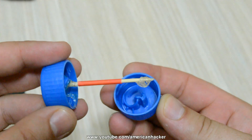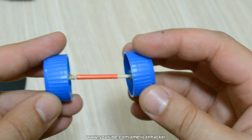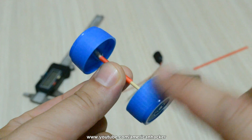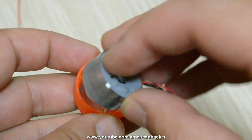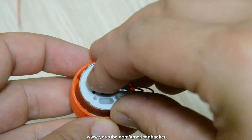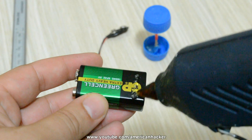Glue the soda cap and after leaving it to dry you should get something like this. Now we're gonna glue the motor with the soda cap, and you will need to place the motor at the center of the cap.